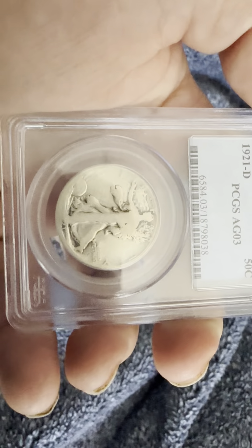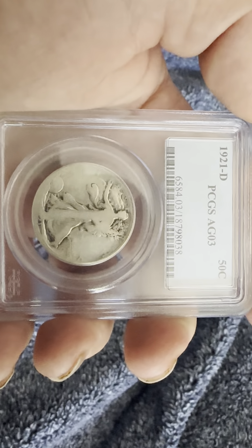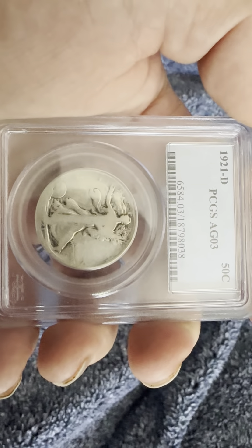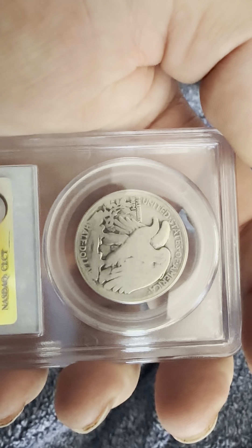The sun rays are visible. Obviously this coin is very worn, but you can see the date 1921 on the bottom, Liberty on the top, and the Walking Liberty figure. That's the obverse. The reverse has the United States of America on the back.